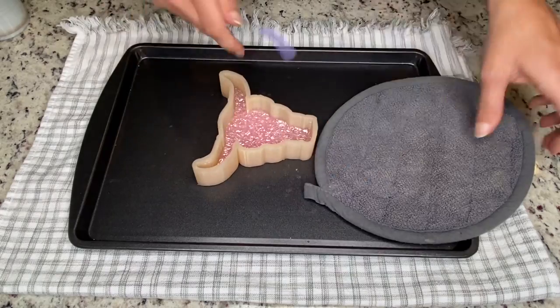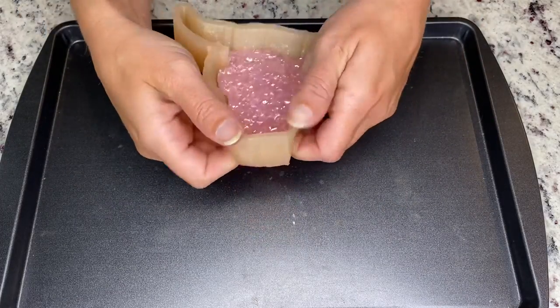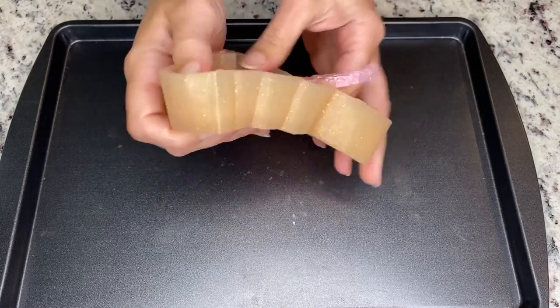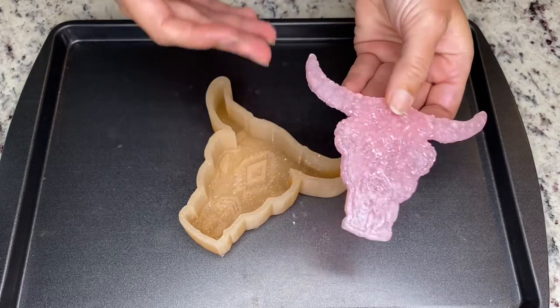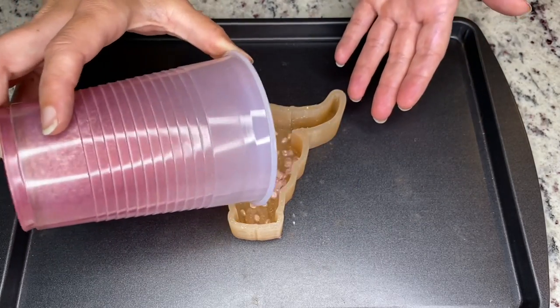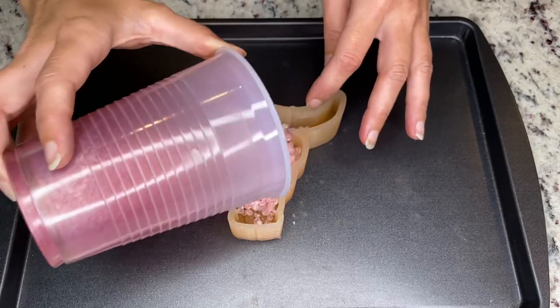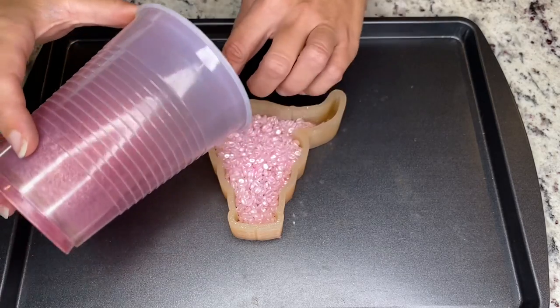Now I'm going to let this cool completely. Now that this is completely cooled, we're going to go ahead and pop it out. You can set this piece aside, and now I'm just going to pour the remaining beads into the mold.